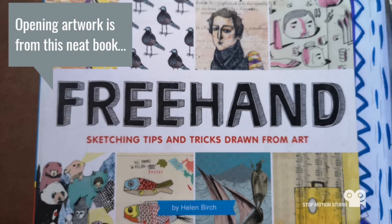Lastly, the opening artwork in this video is from this neat book called Freehand: Sketching Tips and Tricks Drawn from Art by Helen Birch.